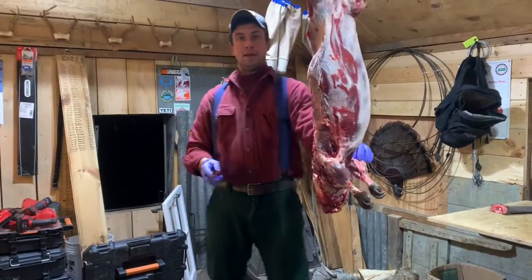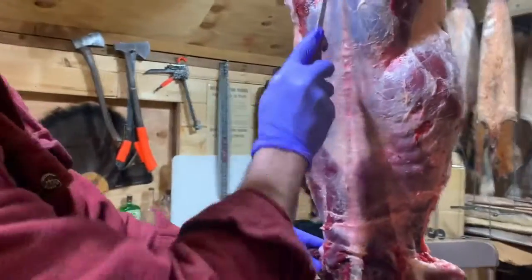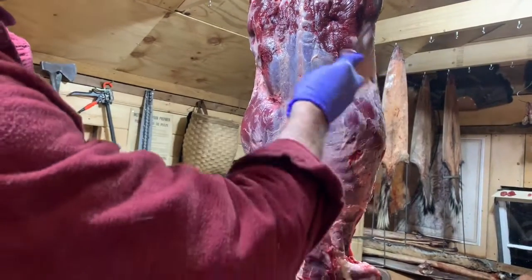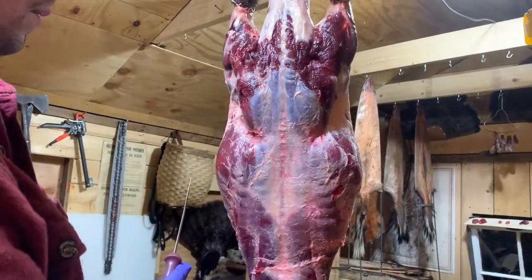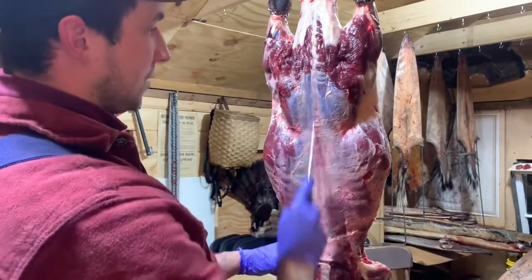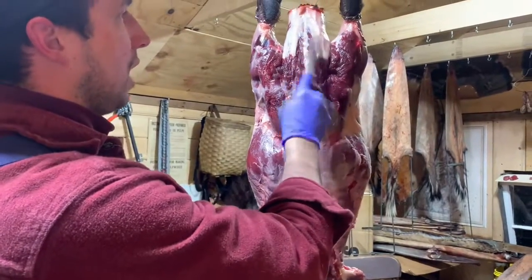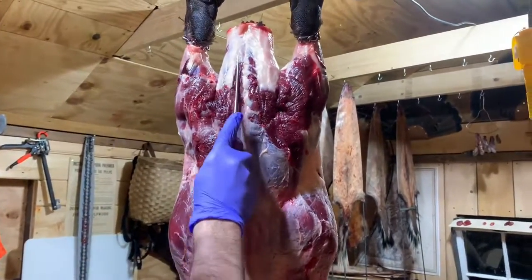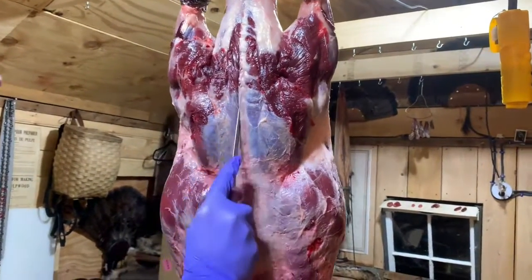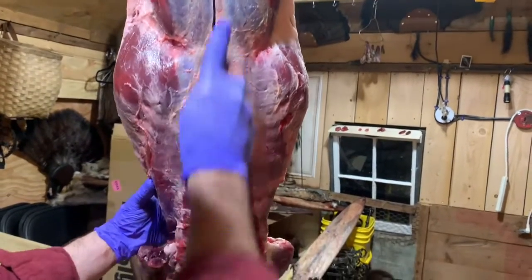We'll probably come around here. We take back straps and sirloin as steaks, and then we take the two legs as roasts. Starting with the back straps — we're going to come down the spine on each side. This area of the tail we're not going to use for us; Joey will get that. We just start kind of midway at the top of the tail and come right down the side of the back strap, both sides.